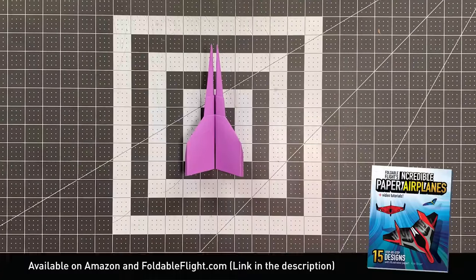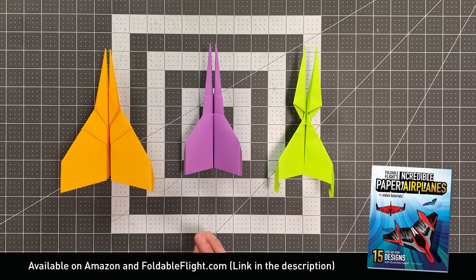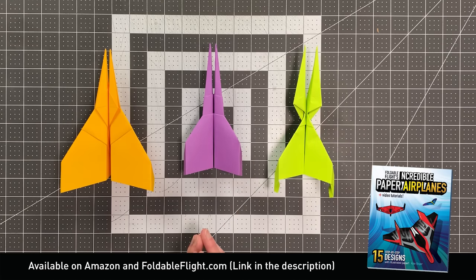If you fold this and enjoy it, I would recommend getting my book, which actually has two paper airplanes that are a bit similar to it. This one over here is Sentry, and this one is Spectre, which is actually my favorite paper airplane that looks like this with that forked nose.